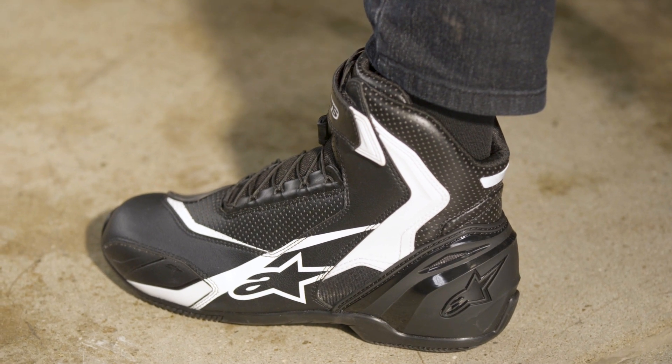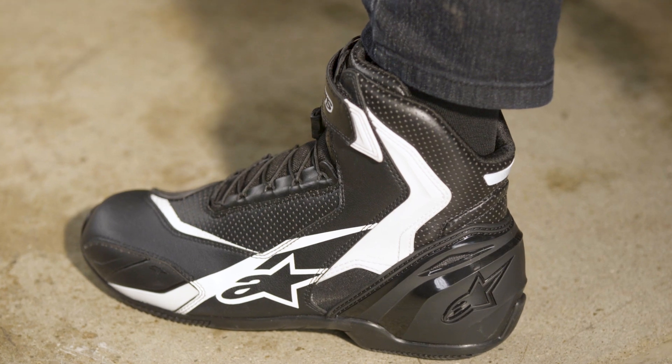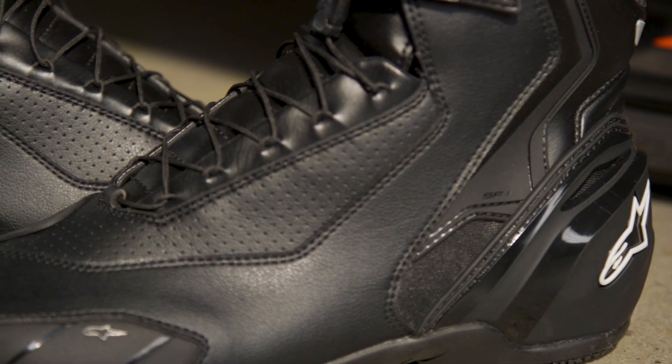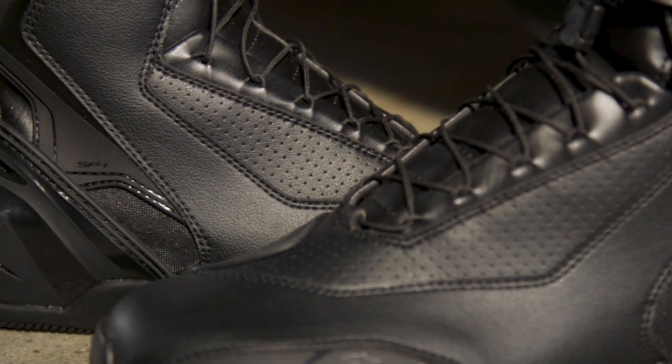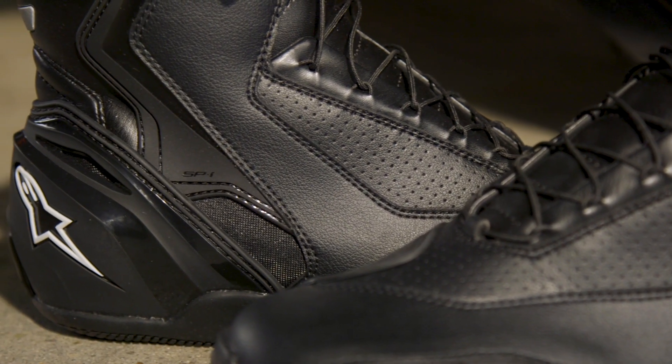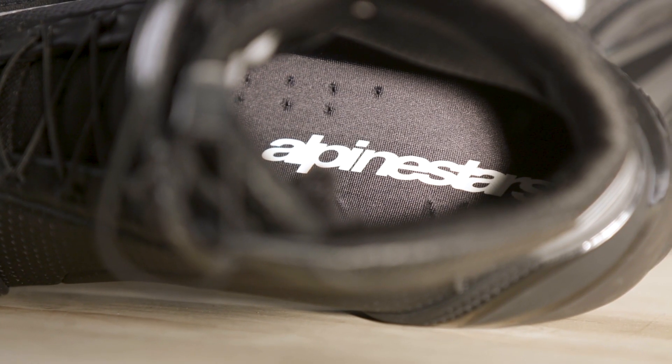The vented version is shown today for maximum airflow, but there's a non-perforated version as well with all the same design perks. Inside is a removable EVA foam footbed.